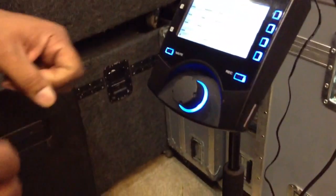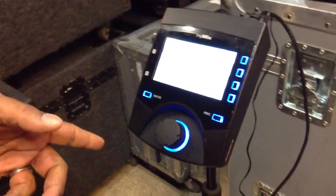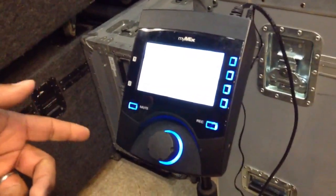One is the individual tone controls for each of your inputs, and two is the ability to record your monitor mix onto an SD card and then be able to take that mix away from your rehearsal and use it at home and rehearse to it at home. A great new feature from MyMix, Hollywood Sound Systems.